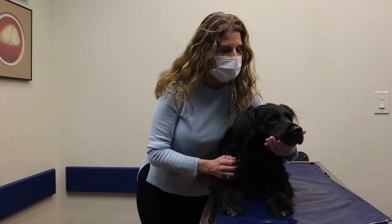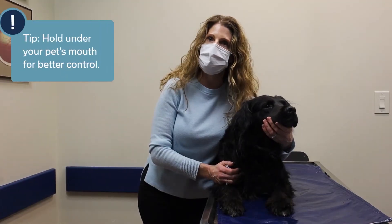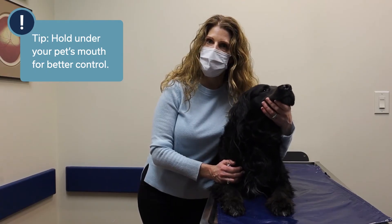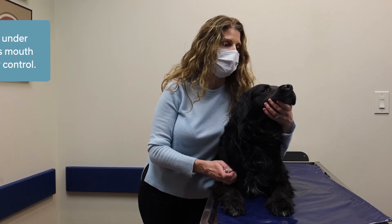So when I'm giving an eye ointment, the best thing to do is to tip their head up. I'm using my left hand, which is my non-dominant hand, to lift up his head.